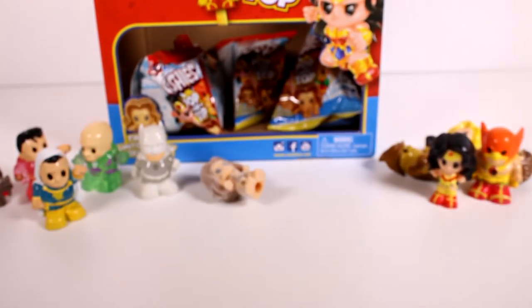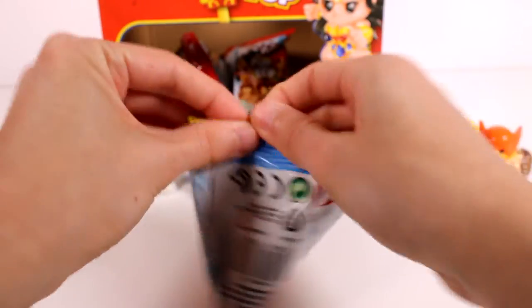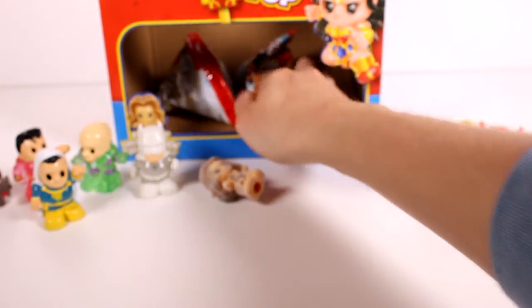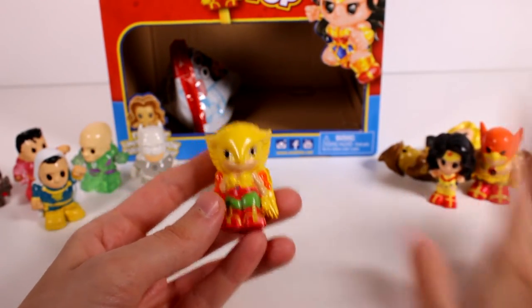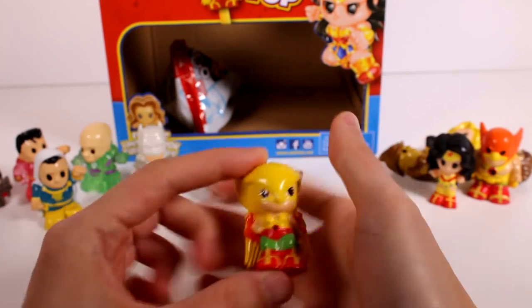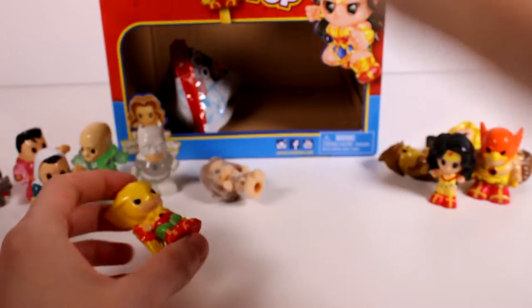We got another one of those — a lot of those in a row. And another duplicate. It does look like we're going to open the full case — that's okay though. Oh, we found it! Yes! This one's new — we found the last one we needed with only two blind bags remaining. This is crazy awesome, we found everybody!